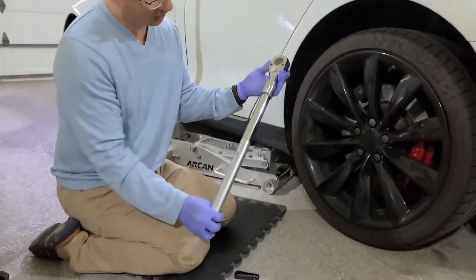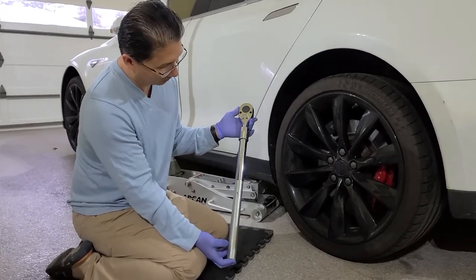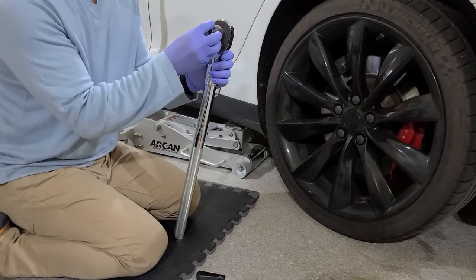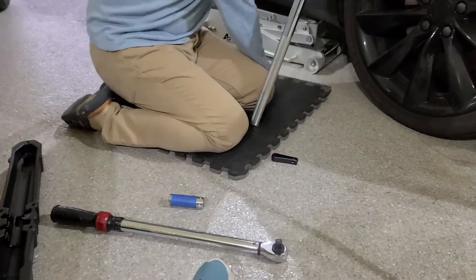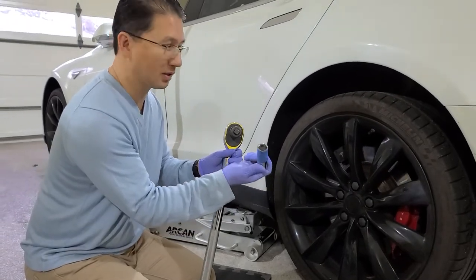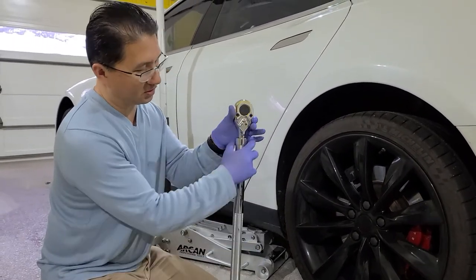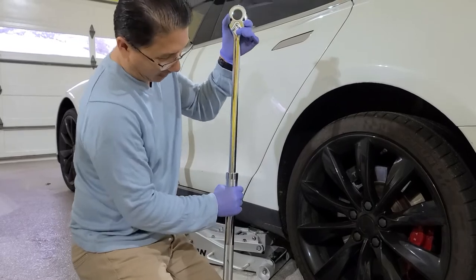This is a Matt Cole big boy three-quarter inch socket wrench. I got an adapter here because the sockets we're going to use are smaller. The Tesla uses a 21 millimeter six-point socket, which makes life easier. The sleeve here pulls down and then it expands — this is maximum height and length.